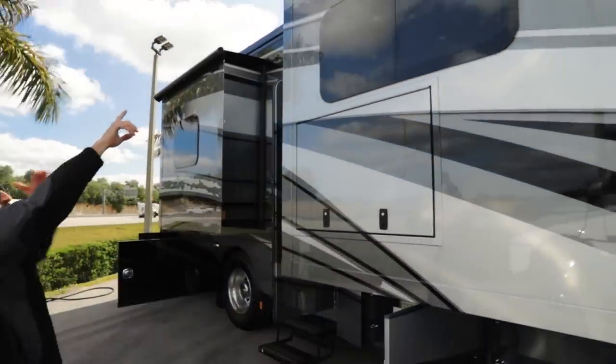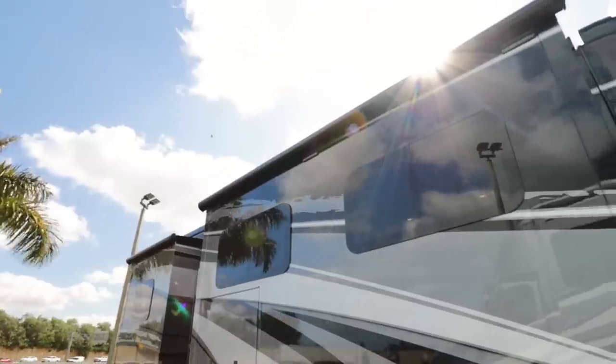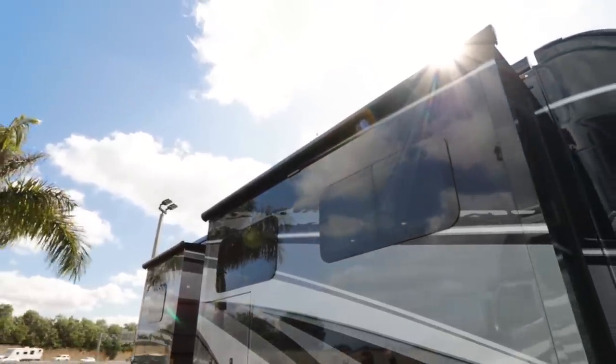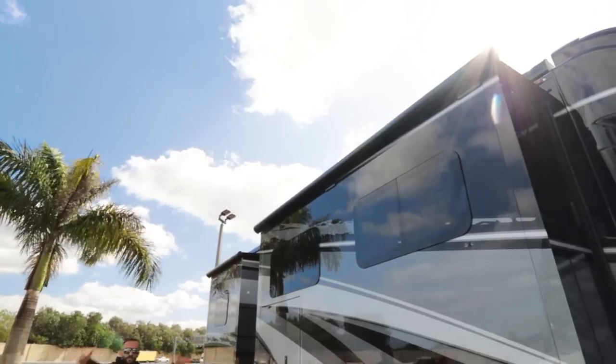You'll see you've got your slide toppers and then just above that, it's hard to tell from this angle, but you have your huge patio awnings. They come right down and give you a nice outside protection from the sun and elements.